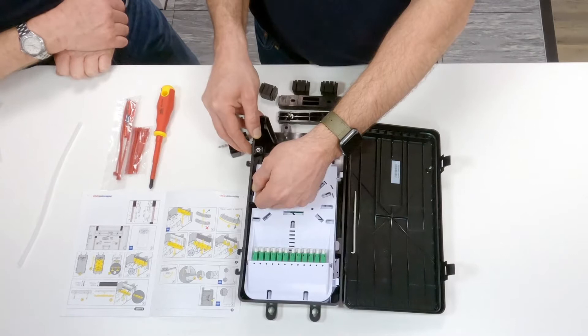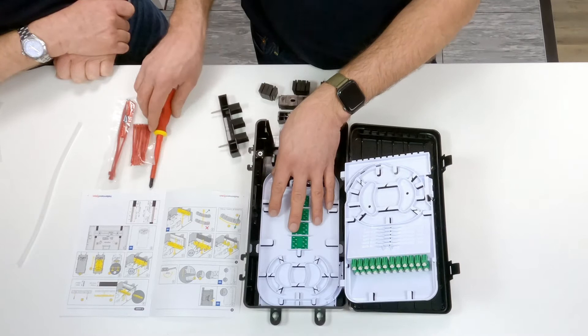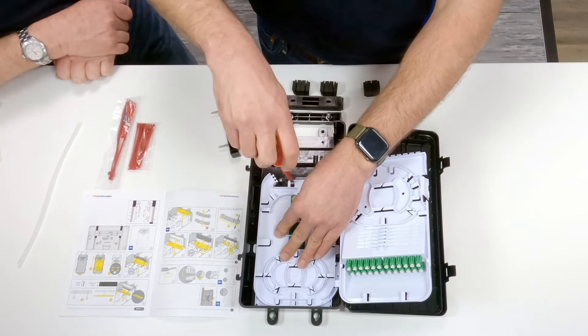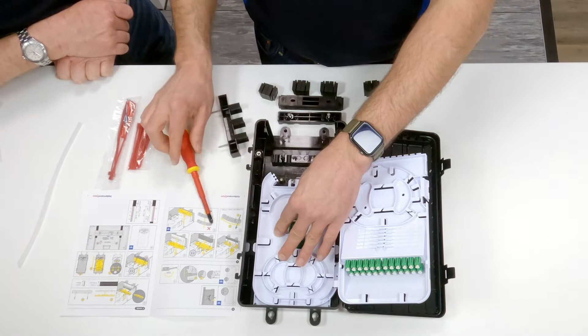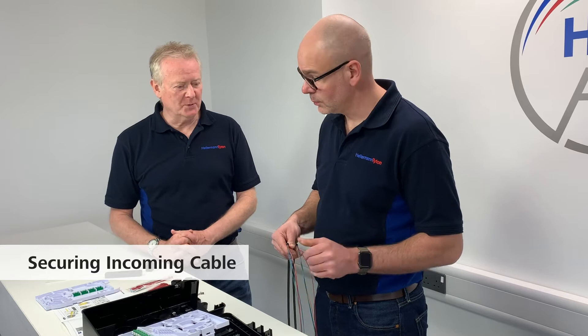The next step is we need to unhinge this tray and move it up and out of the way — it stays in position. We then need to remove the bottom fibre splice tray so that we can get to the fibre storage underneath. To do that, we just unwind these screws about five turns — they don't need to come all the way out. And then because these have got a keyhole slot, you can just pull this back and remove it and put it to one side until we need it.